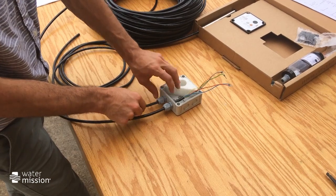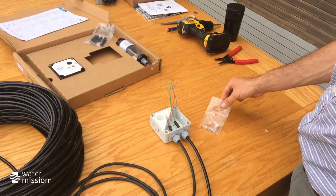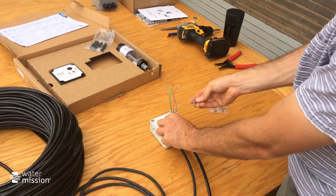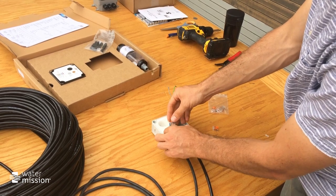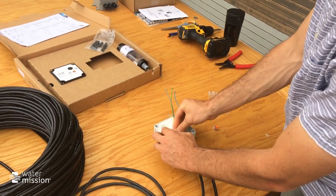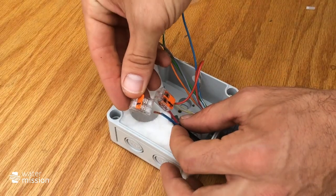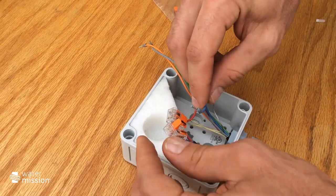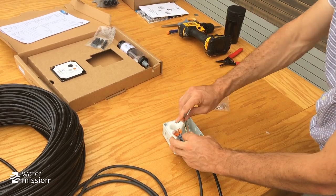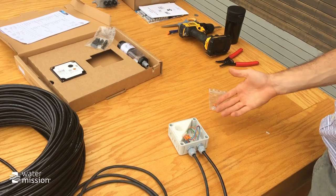Next, take the provided WAGO lever nuts and connect the red wires — the positive leads — to each other. With the WAGO lever nuts, you just put the wires in and snap them down. They are clear so you can see whether your contacts are touching. Check the back, make sure they're snug, and give it a little test pull. Do the same thing for the blue wires: open them up, put the leads in, snap them down. Then adjust your wire so it all fits nice and snug in your junction box with the leads connected.